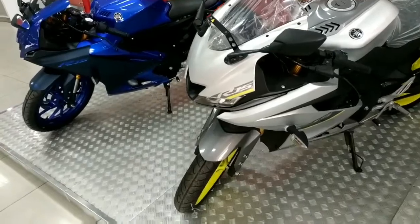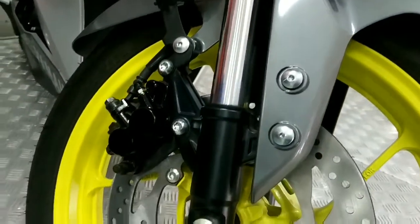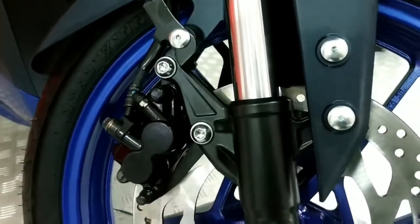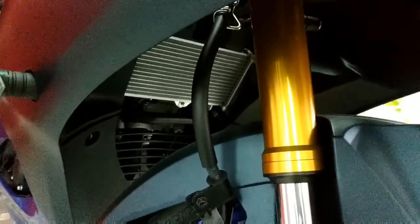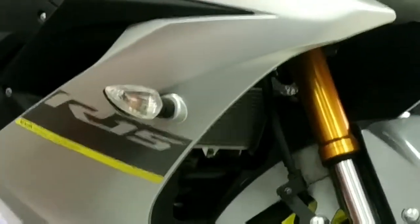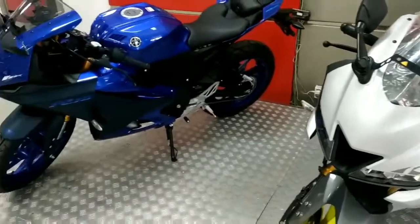Perbedaan selanjutnya di bagian rem. Katanya ada perbedaan di sektor pengereman dari segi desain, mungkin untuk R15 M saja — kelihatannya masih sama. Di bagian cover ada perbedaan, tapi tidak signifikan. Untuk lampu sein, sayang sekali masih bohlam di V4 maupun V3. Peletakan spion juga masih di bagian jidat motor, jadi masih sama.